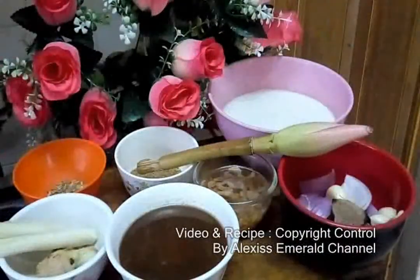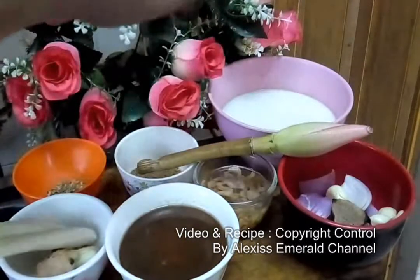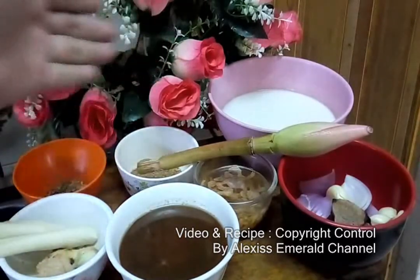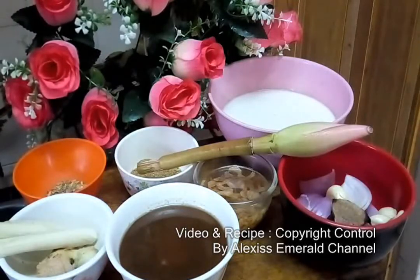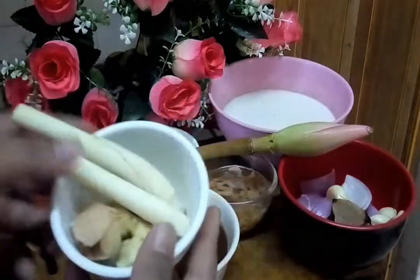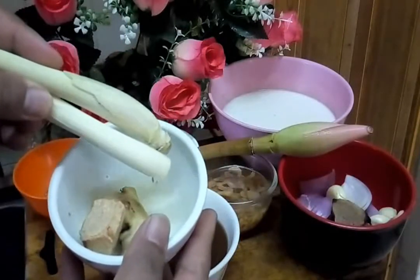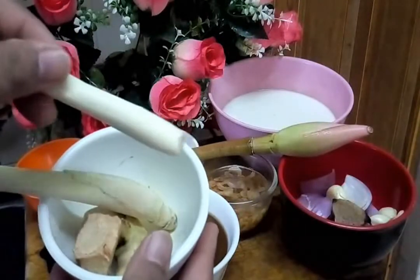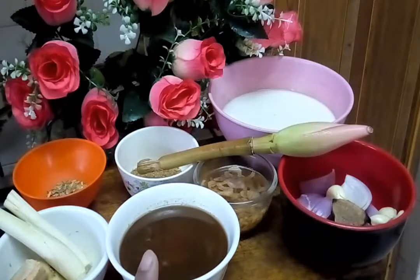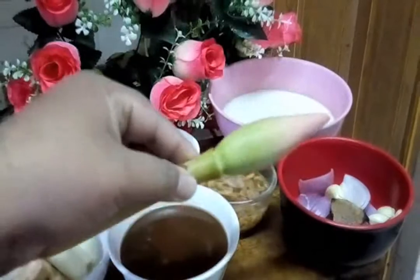Let me show the ingredients for Laksa Johor. I have a new bowl because my previous one was dirty. First, we need ginger — halia — galangal — lengkuas — and two sticks of lemongrass — serai. We'll blend these. This is coconut paste — kerisik — and this is kantan flower.